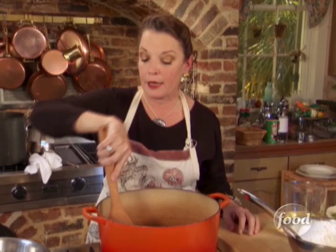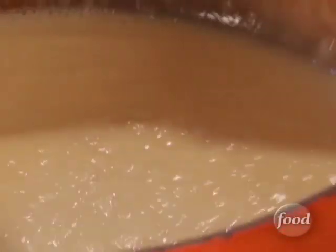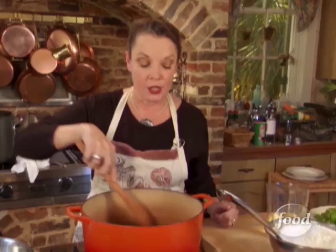If the telephone rings, let the machine answer it. If the doorbell rings, they're going to have to leave you a note, because if the roux burns — and it will in a second — you're going to have to throw it out and start all over again.